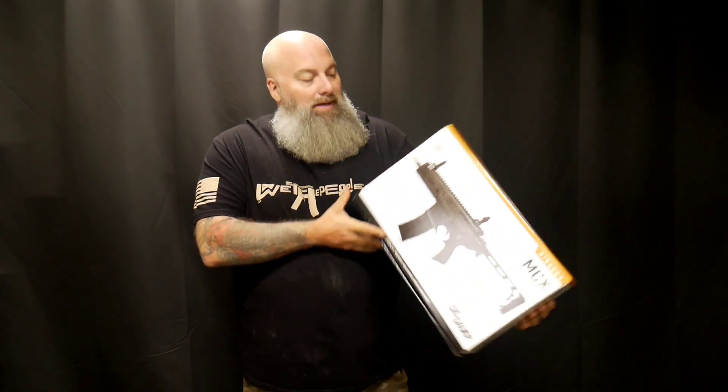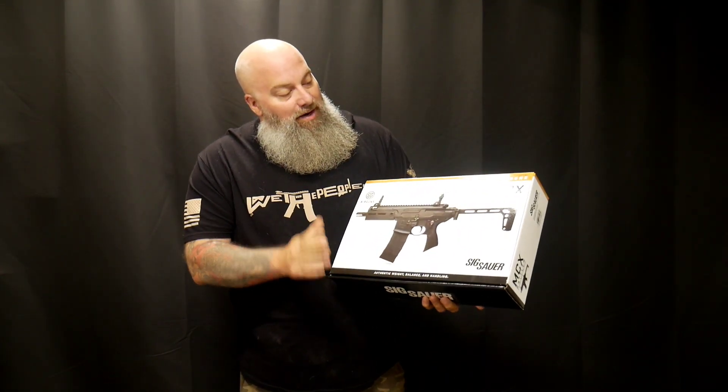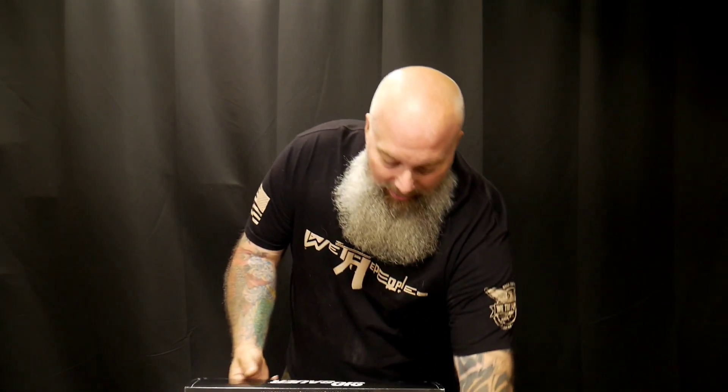Hey, what's going on everyone, Moose back again. Today let's go ahead and unbox this incredible Sig Sauer MCX Rattler. This was sent to us by Airgun Depot to review, and that's what we're going to do. So let's go ahead and open it up and see exactly what all comes in the box — it's a CO2 airgun.